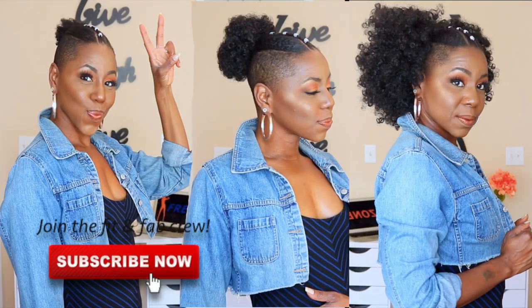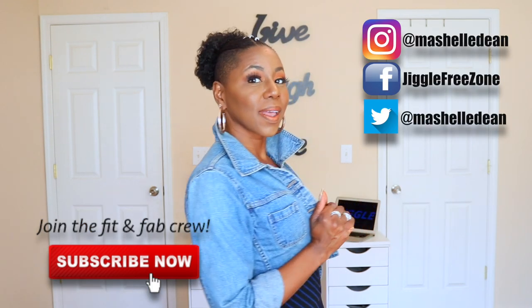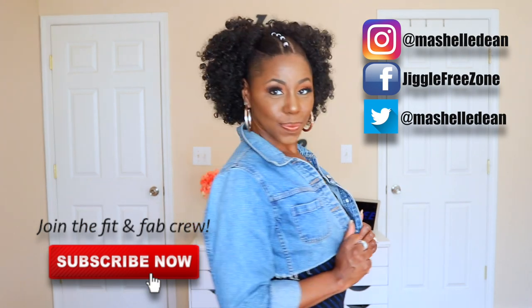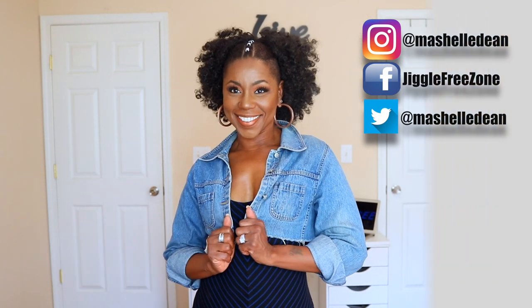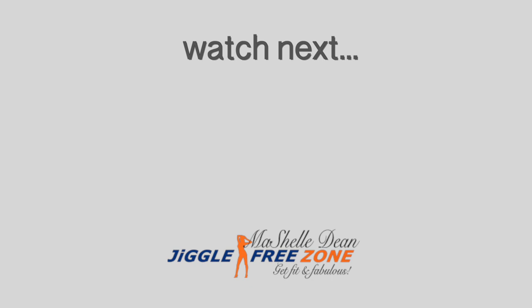I'm going to see you guys. I hope you enjoyed the video. Give it a thumbs up and also subscribe. Make sure you follow me on Instagram and Twitter. Leave me some comments and let me know which look was your favorite. And if you want to see more of my videos, here are some of my previous uploads you can watch next.